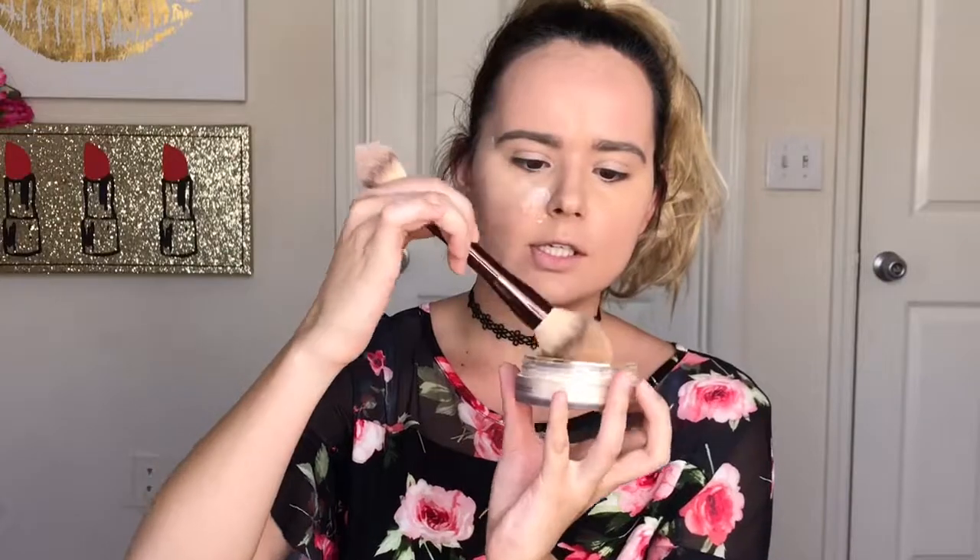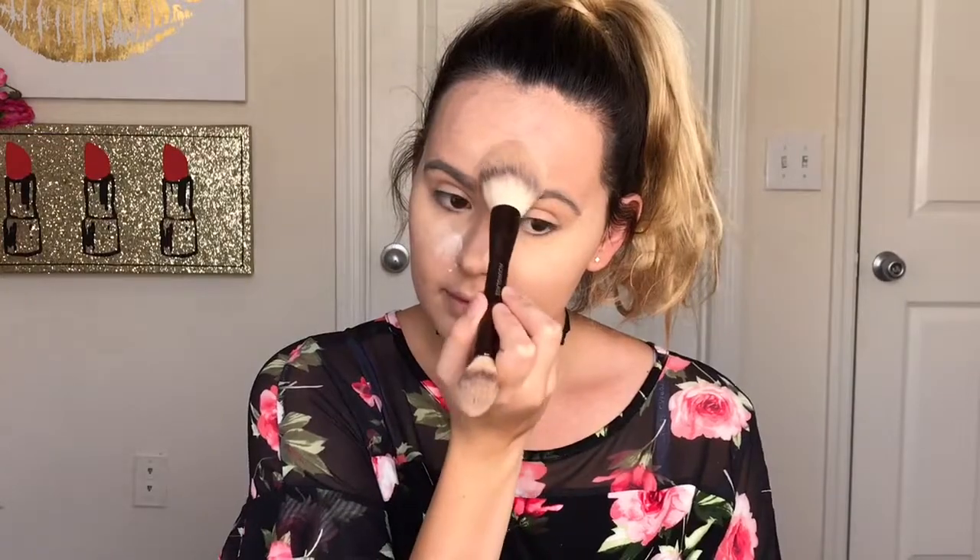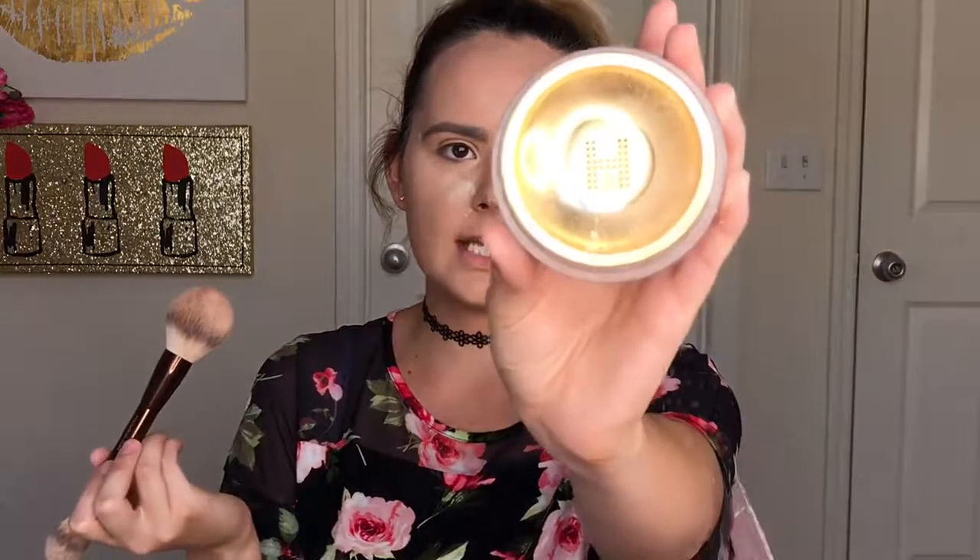Now that we have the Kat Von D Lock It translucent powder on the right side of my face, I'm going to go in with the Hourglass Veil. I love the packaging — it's so sleek and cute. It has an H in the center; I just tap with my brush. I use the big side to get more coverage, but the little side is for underneath your eyes and to cut corners. The brush is so soft and it says Hourglass on the brush. The sifter is an H shape — you shake it and more product comes out.